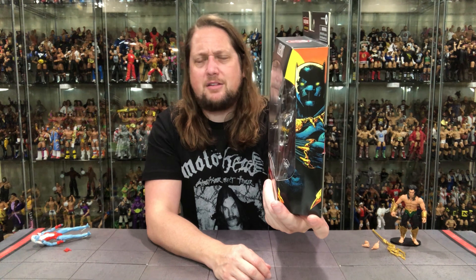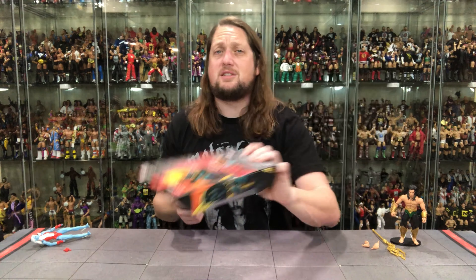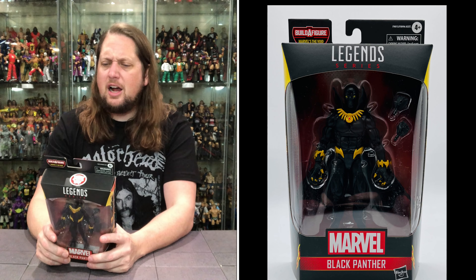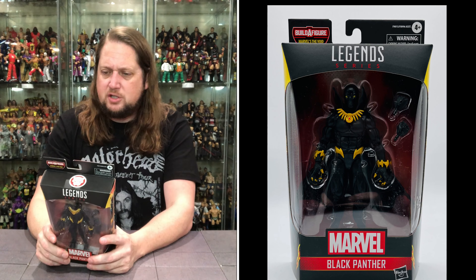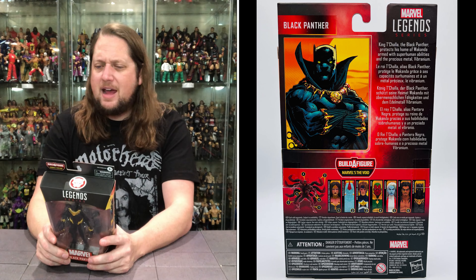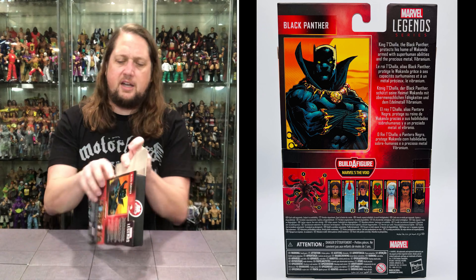Black Panther on the side looking good, and even better on the other side — even though it's the same picture. Same picture on the glamour shot on the back, with jibber jabber down low. We're building the entire wave — stay tuned, subscribe to the channel. The blurb says: King T'Challa, the Black Panther protects his home of Wakanda, armed with superhuman abilities and the precious metal Vibranium. It's all about the Vibranium at the end of the day.